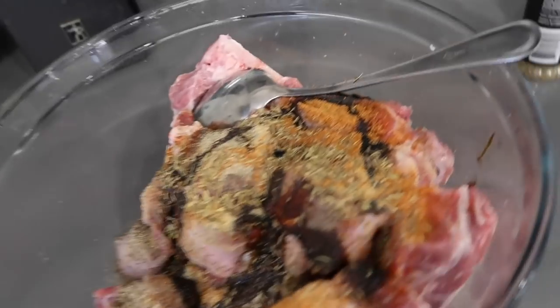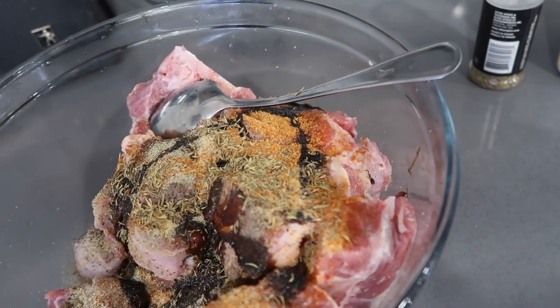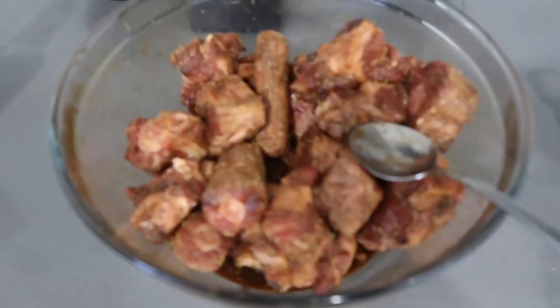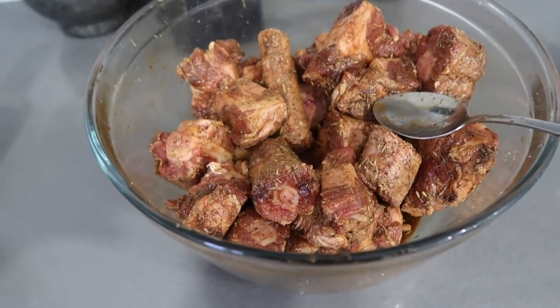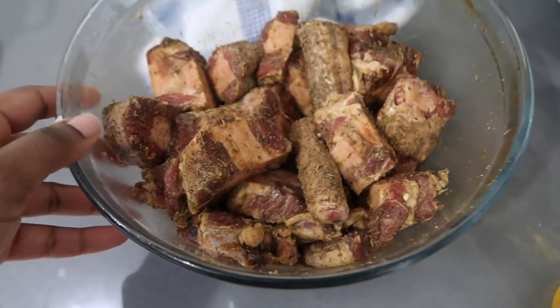My SD card was full so I'm not actually sure how much of that you saw, but here's my oxtail. Basically what's in here is salt, black pepper, all-purpose seasoning, garlic powder, thyme, soy sauce, and a little bit of browning — all mixed up. I'm gonna put this in the fridge, let it marinate overnight, and then I'll cook it tomorrow.